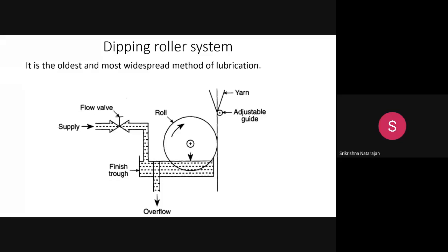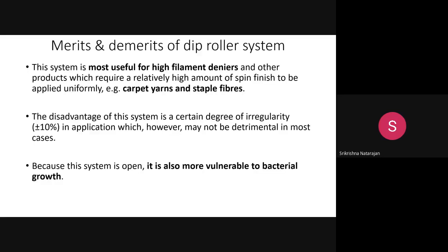The first technique is the dipping roller system. There is a finish trough containing the spin finish chemical, a rotating roller, and a yarn guide through which the filament passes. This dipping roller method is the oldest and most widespread method of lubrication. The rotating roller carries the spin finish from the trough, and the yarn passing tangentially over the roller absorbs the spin finish.